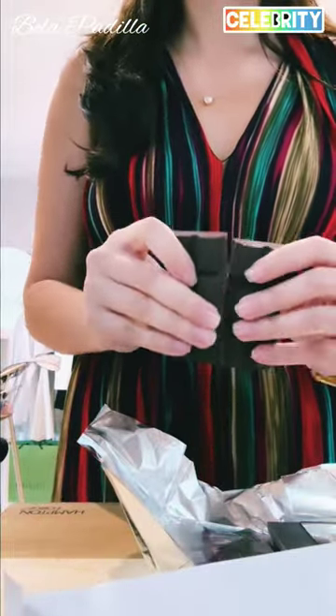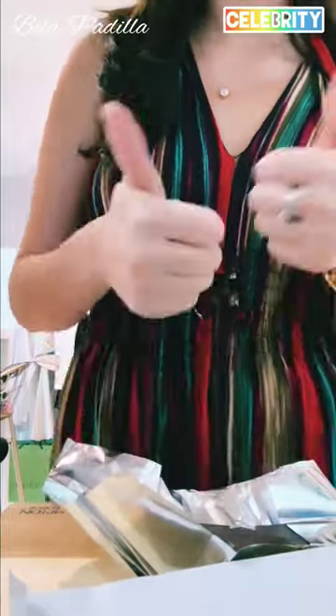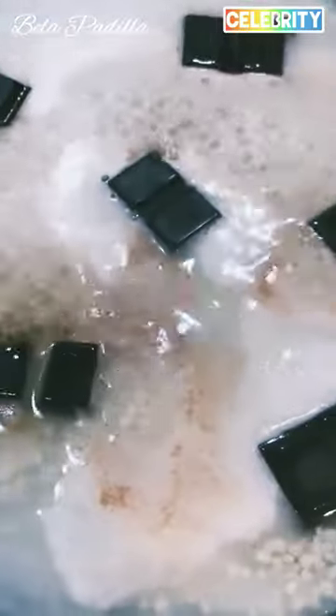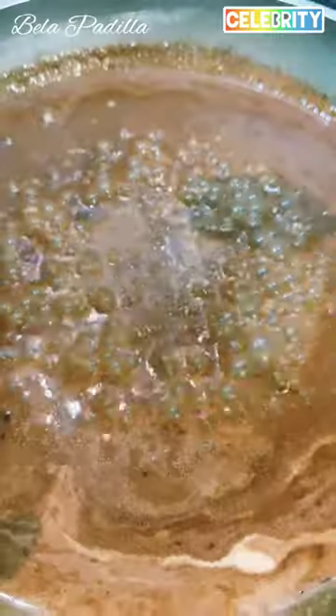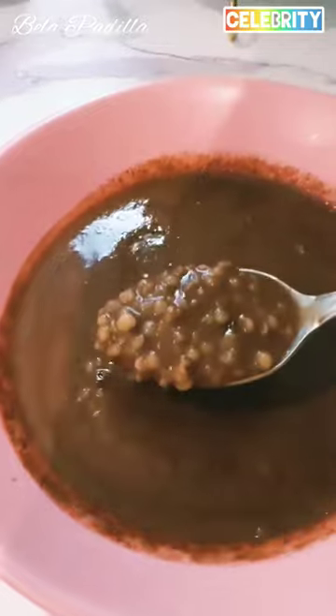And I was actually correct because the Champorado I did is actually super duper delicious. Look at that. Lovely. Just slowly melting and boiling. The whole thing took me five minutes and I love doing it, honestly, because...